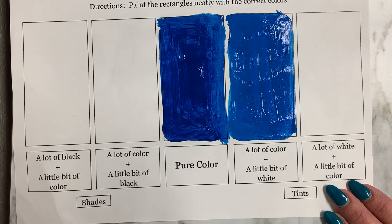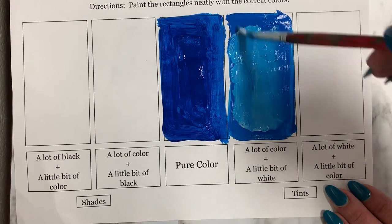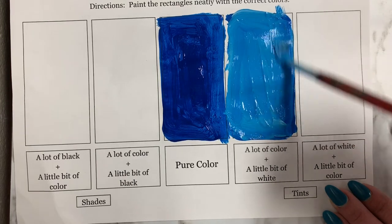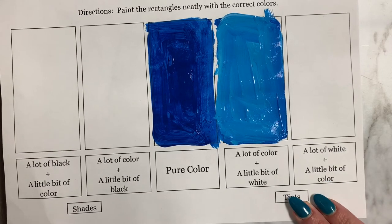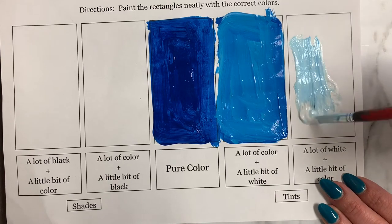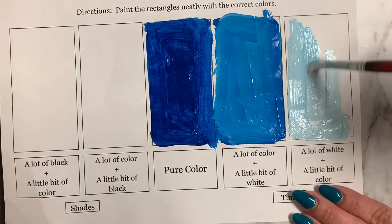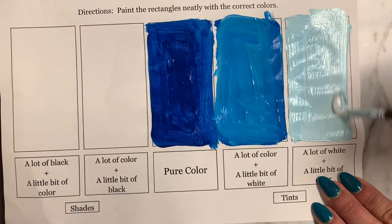I'm going to add a little bit more white to mine just because on camera it doesn't pick up quite as well. But look at that — we still know this is blue, and this is light blue. For our last tint we have a lot of white and a little bit of color. Let's go ahead and add a lot of white and just a pinch of blue. When we mix this together we should have an even lighter tint of our pure blue. So now we have blue, light blue, and our lightest blue.